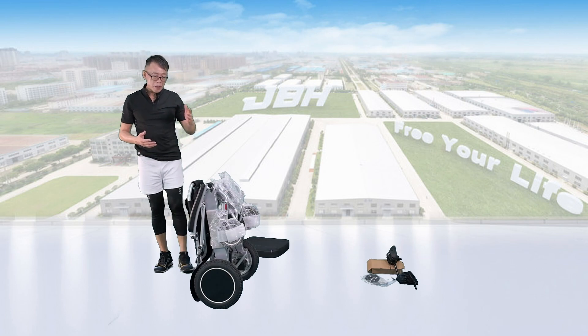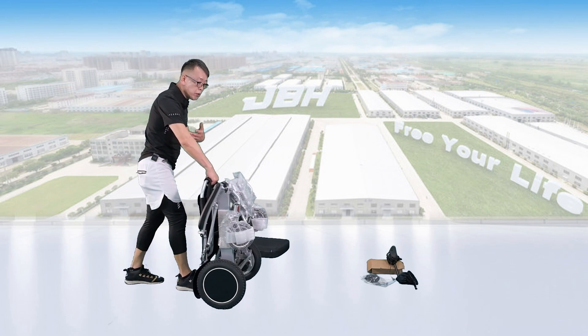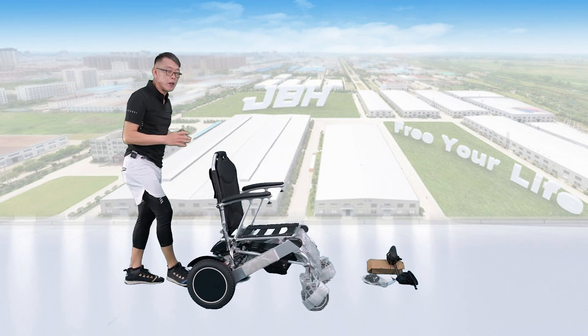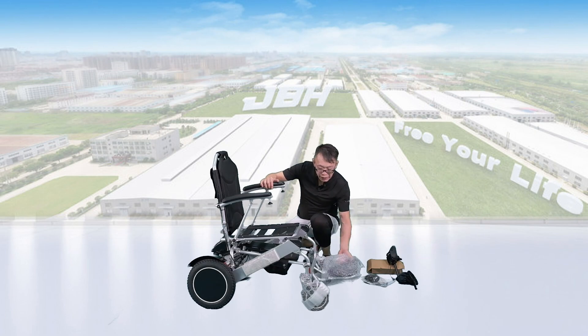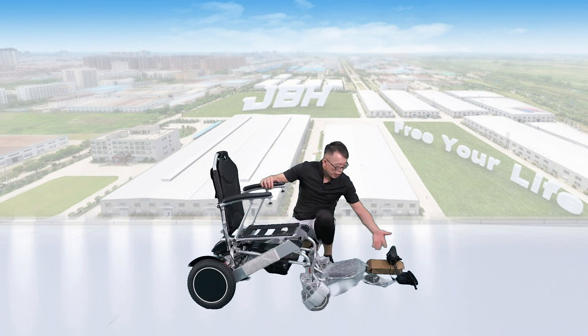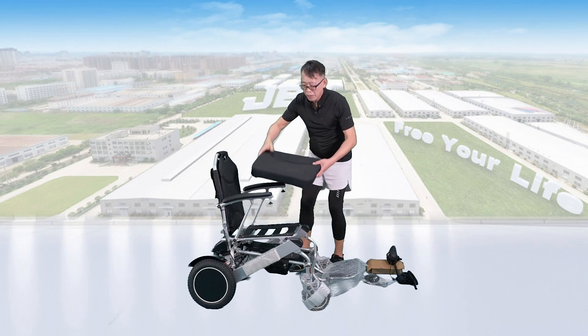First of all, let's open up the wheelchair by holding the top of the seat back and lean towards the front a little bit, so you can open it up in just one second. Right under the seat, there's a storage bag here where you can find those four things I mentioned earlier. Then let's set up the seat cushion on top of the seat.